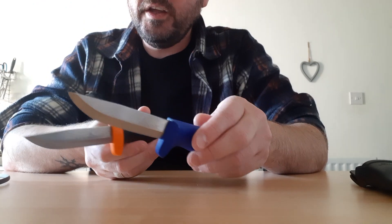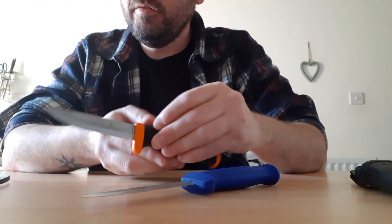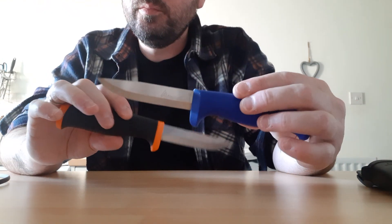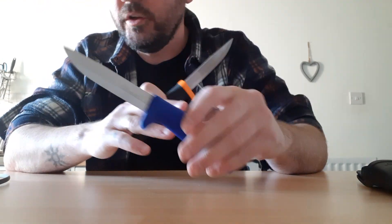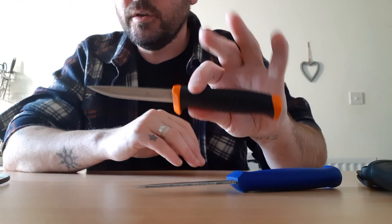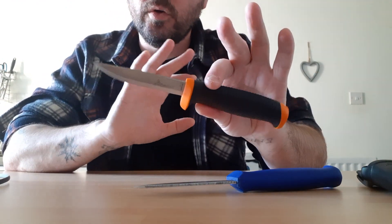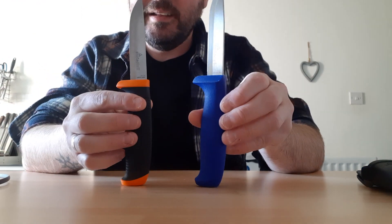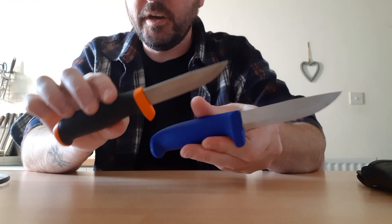They will take a wicked edge just with light stropping or even just a butcher steel — kitchen butcher steel. That'll keep these running perfectly, which is what I use on this one that we use in the kitchen at home. This one I just use a ceramic rod or leather strop depending on what mood I'm in. So there they are — absolutely identical except for the grips.